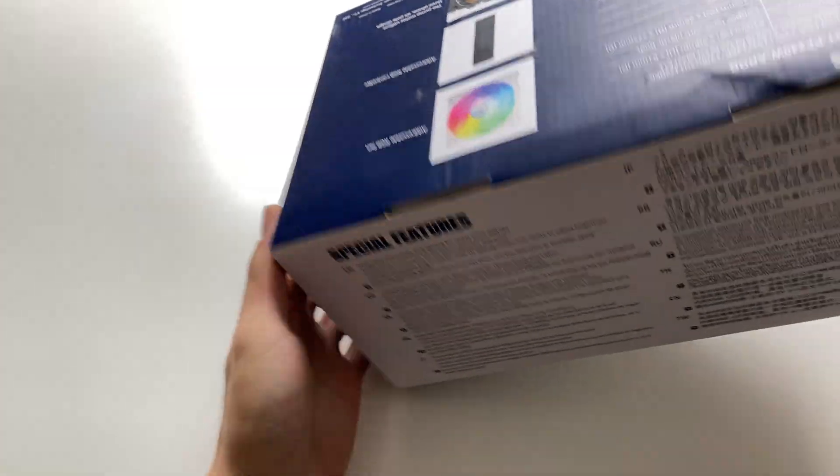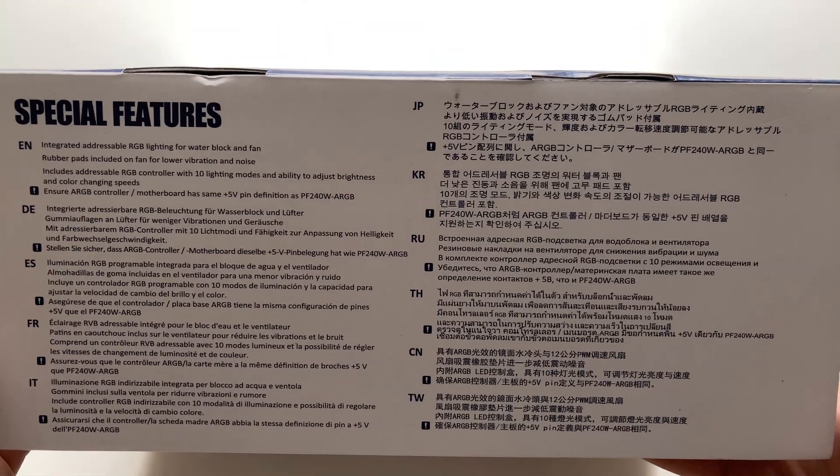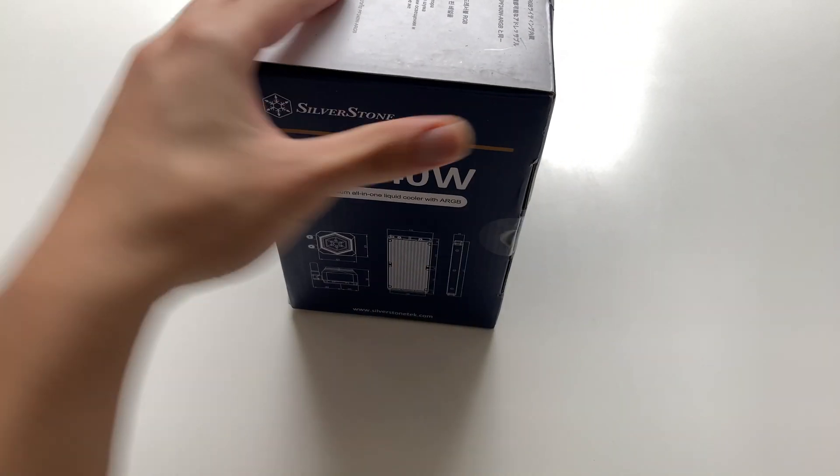The special features section on the box has a lot of text — it basically just describes the ARGB and cooler features repeated in different languages. Now let's open the box and see what's inside.